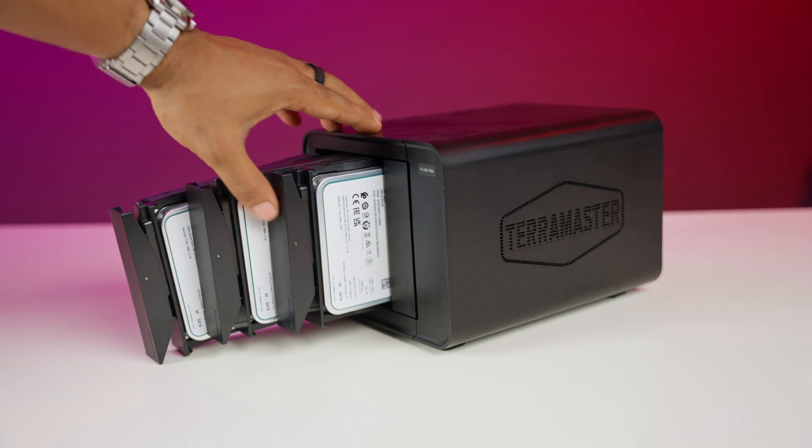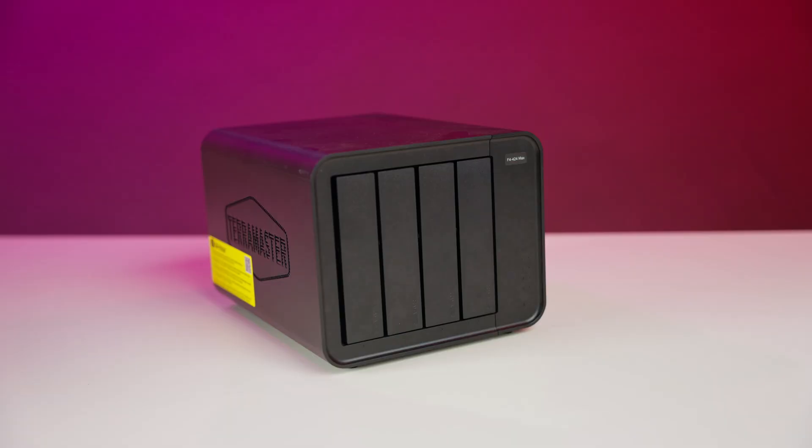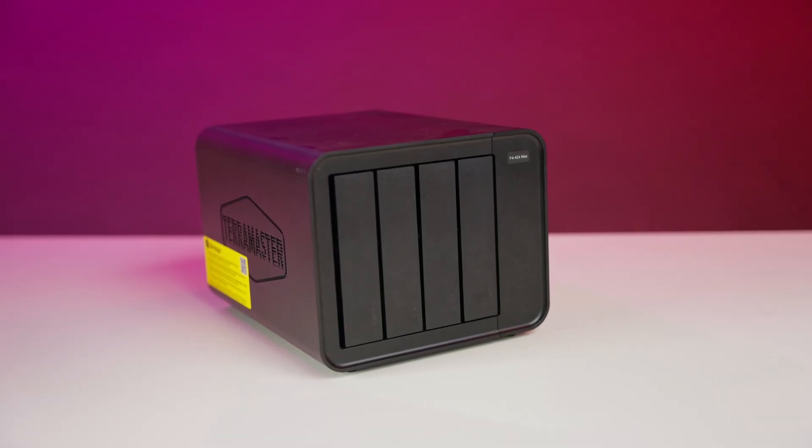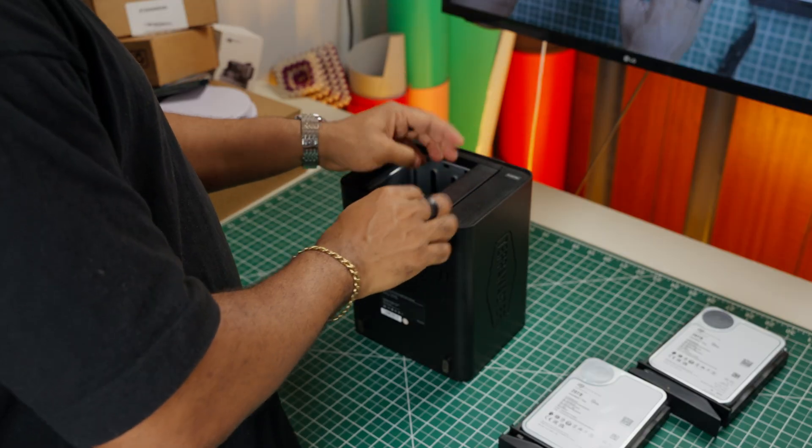When you hear the word NAS, you probably think of boring text off, right? But trust me, the Terramaster F4 424 Max is anything but boring. I've had this unit for about a month now and I can honestly say that this thing is way cooler than I expected. I've packed mine with 81TB of storage, and whether you're managing terabytes of data, streaming your own media, or diving into virtual machines, this compact powerhouse might just be your new favorite gadget.